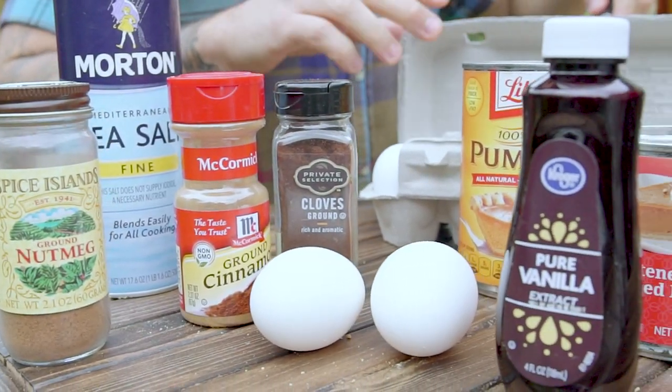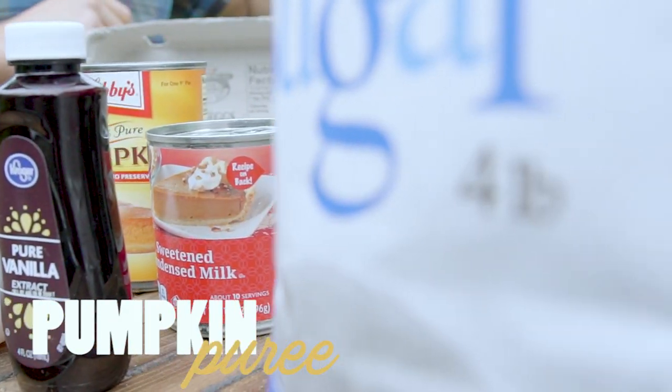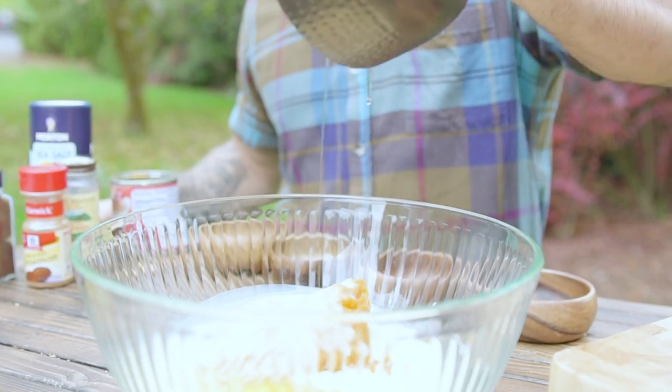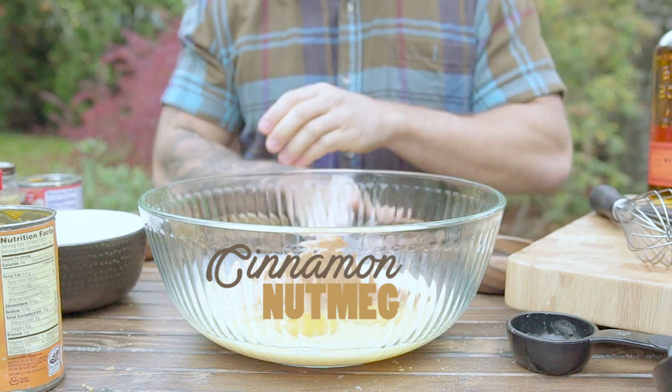Now for the filling, I keep it simple with one 15 ounce can of pumpkin puree, one 14 ounce can of sweetened condensed milk, two large eggs, cinnamon, nutmeg, cloves, and salt.